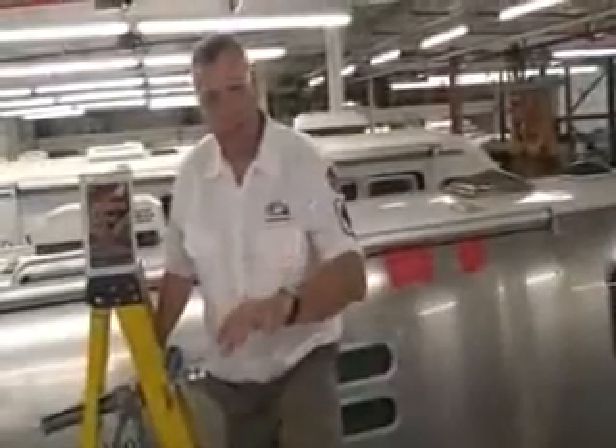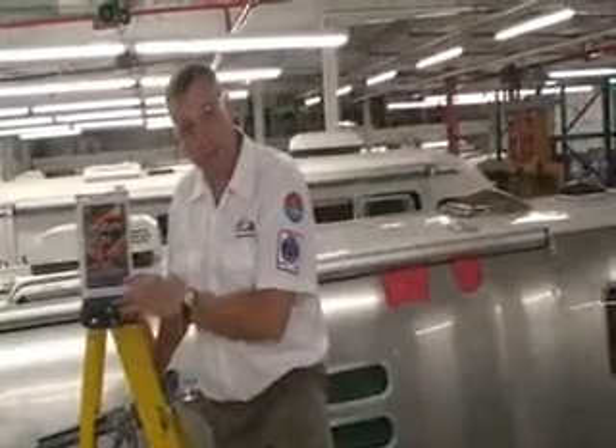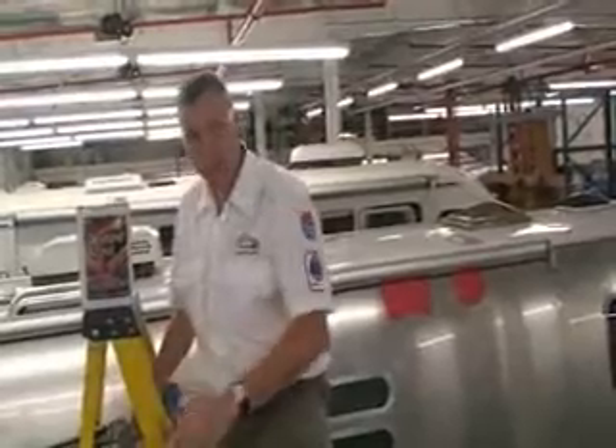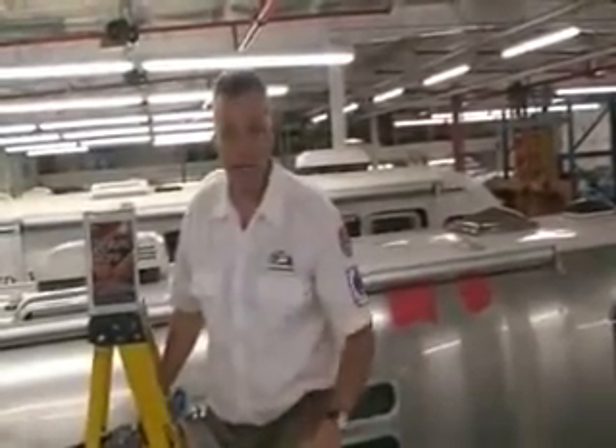Now we're up on top of the Avenue. The first thing I want to say is I'm on a ladder — I want you to be very careful, have a spotter down below, and be stable. Don't walk the ladder. Think about ladder safety because a lot of guys get hurt on ladders, and I wouldn't want that to happen to anybody.